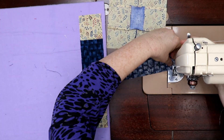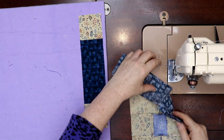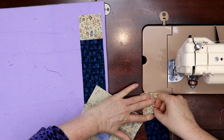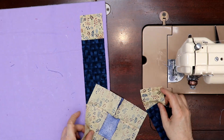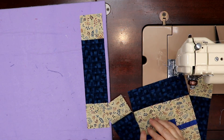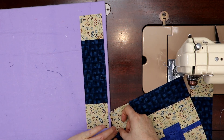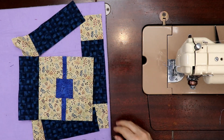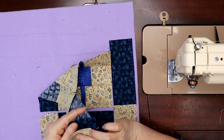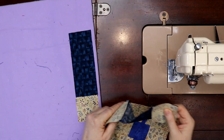This goes this way, this goes this way, and this goes the other way — pressing towards the blue. I'll lay it all out so you can see what we're doing. Some people don't like webbing because it seems confusing, but it is okay.